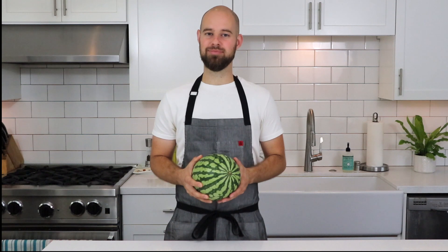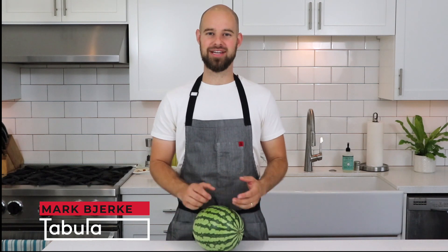Yesterday we learned how to pick out a great watermelon, but now how do we go about actually opening it up? Hi, I'm Mark Bjarke, and welcome to Tabula, where you can find simple lessons for the home cook.